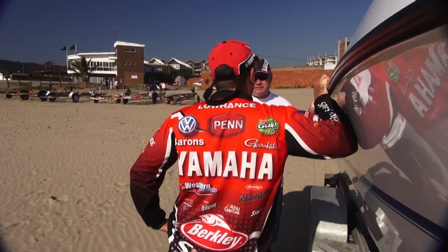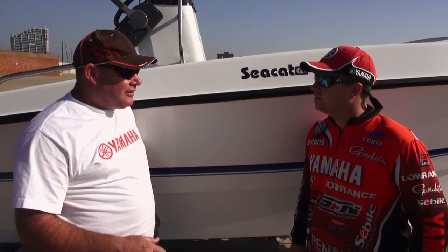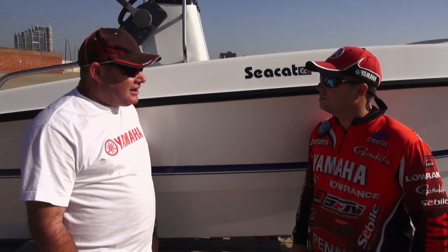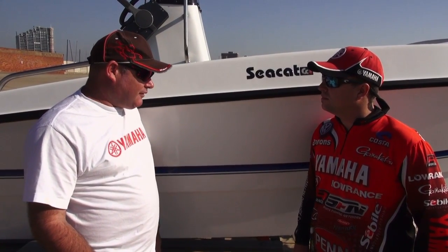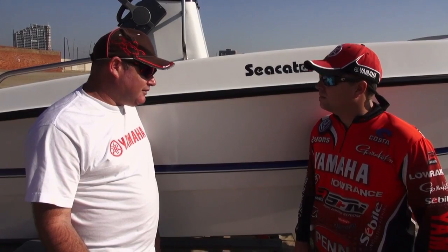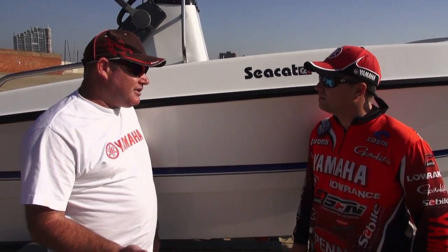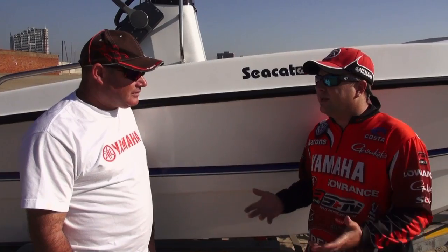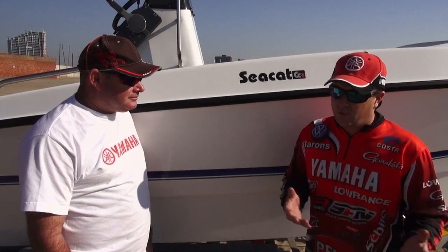Our first boat was our 16-footer, and in 2009 we reintroduced that model as a 510. Subsequent to that we added the 565 range, which is our 18-foot-6 boat, and now our brand new 636. All of our boats come in two derivatives — they come in the center console and a forward console, catering to everyone's taste.